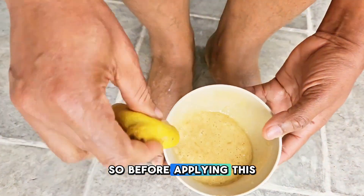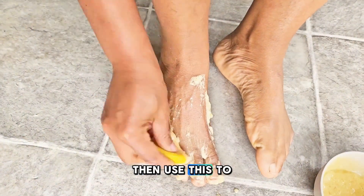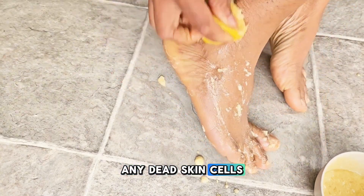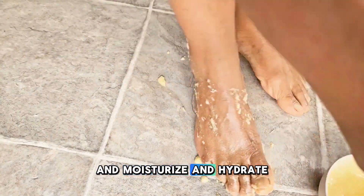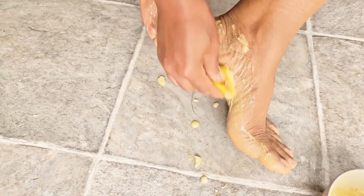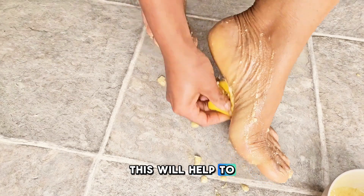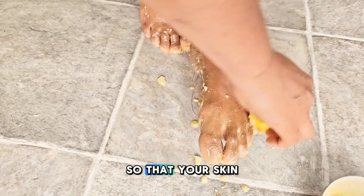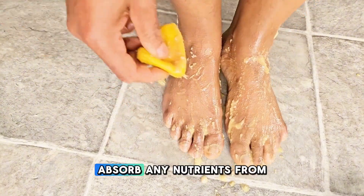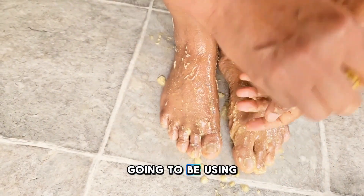Before applying this, make sure that you wash your hands and your feet, then use this to scrub your feet and hands to help remove any dead skin cells, moisturize, and hydrate your skin. While scrubbing, this will help to unblock any pores so that your skin can absorb nutrients from the moisturizer you'll be using.